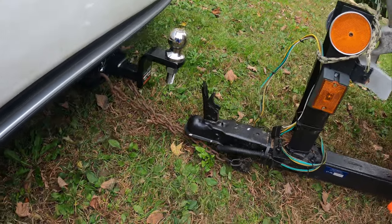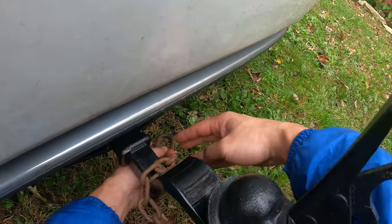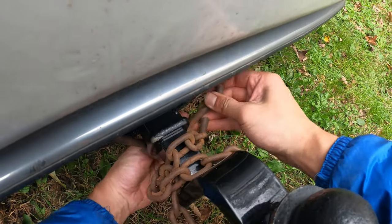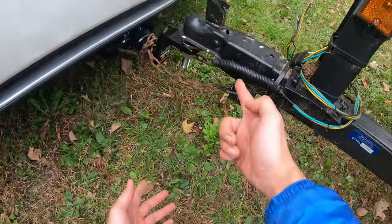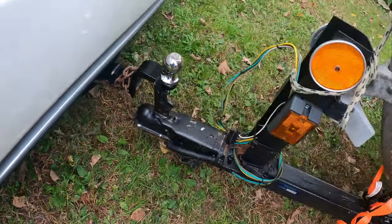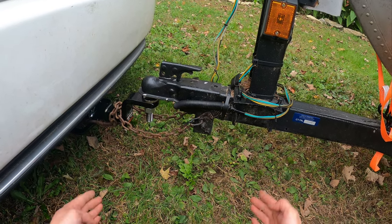Let me show you how I do it. Instead of going underneath, I choose to go above. In this way, in case there's a disconnection, it's still well connected without hitting the ground. I would say this is the correct way to connect the trailer to a car. We should be good to go now.